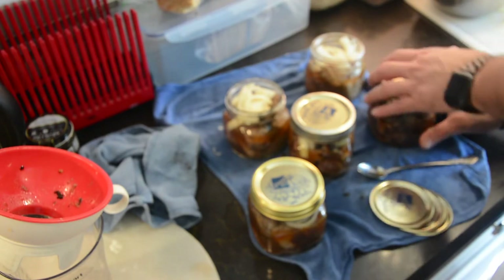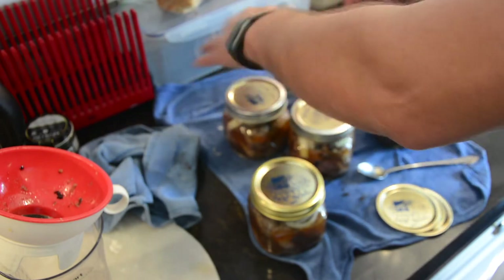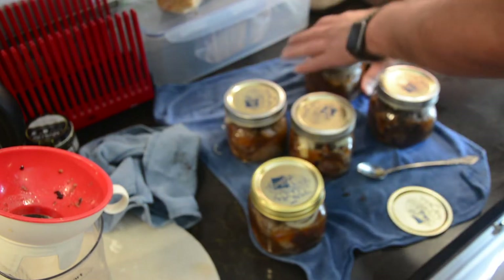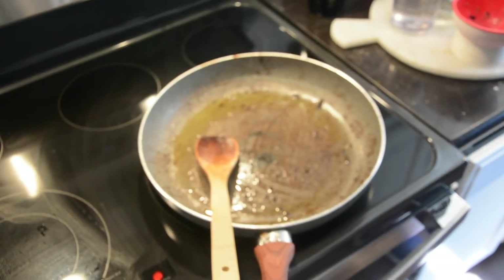Remember when you put your lids and rings on, they're just finger tight. I'm using my palm but I've done this since I was 12 years old, so I know just about how much to tighten these jars. They're just snug, but once you feel resistance, you just stop.